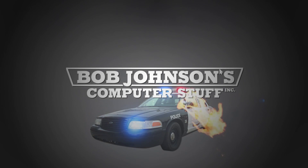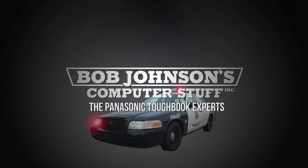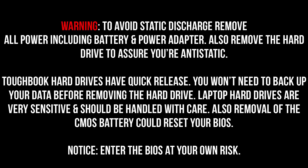Bob Johnson's Computer Stuff, Inc. — The Panasonic Toughbook Experts. Hello everyone and welcome back to another episode of Bob Johnson's Computer Stuff, Inc. We are the Panasonic Toughbook Experts. I am Solomon, your host, and today we are going to show you how to reset the hard drive on your Panasonic Toughbook CF-31.